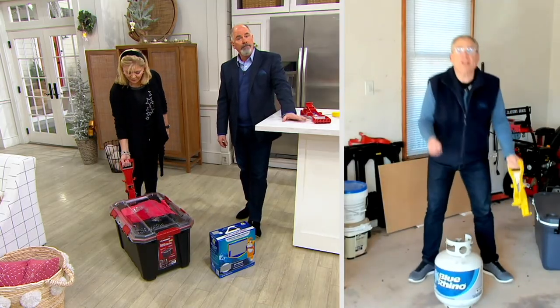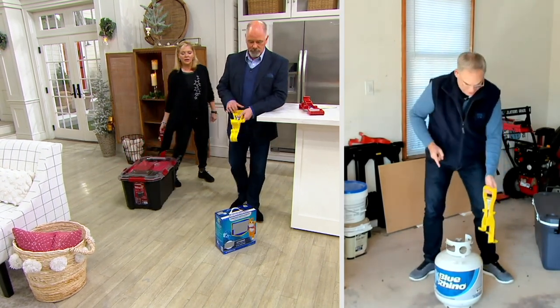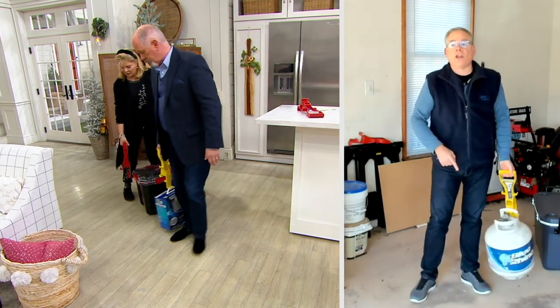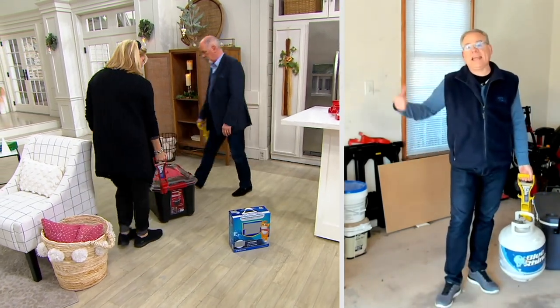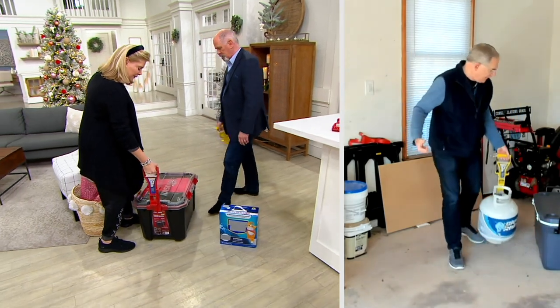And that propane is heavy — this is a full tank. You typically have to bend over, and that is the worst thing that you can do. Now, with the five points of contact, you are locking and loading it in so you can easily walk around with the propane tank and change it, take it out to the gas station to get a new propane tank. This makes your life so much easier.